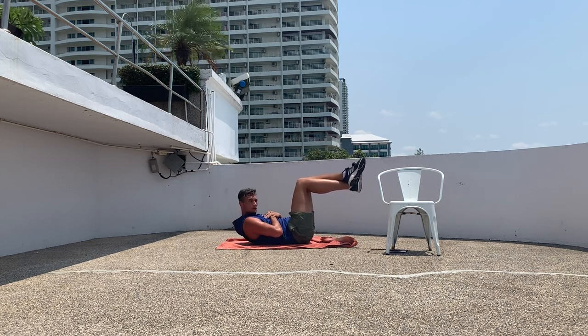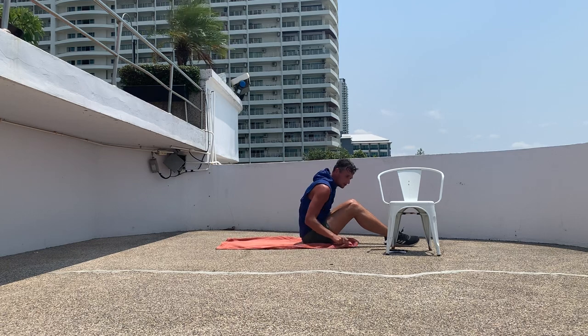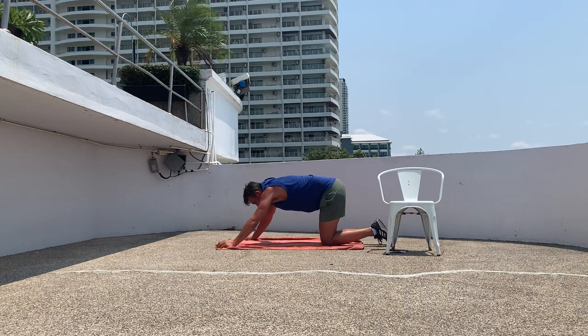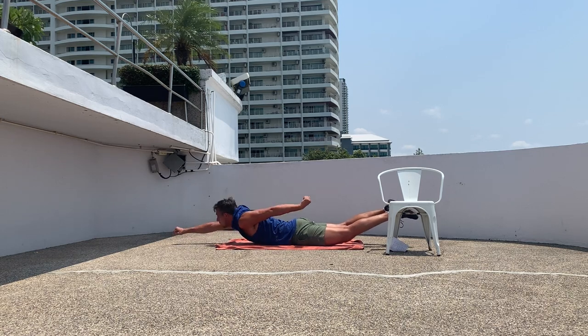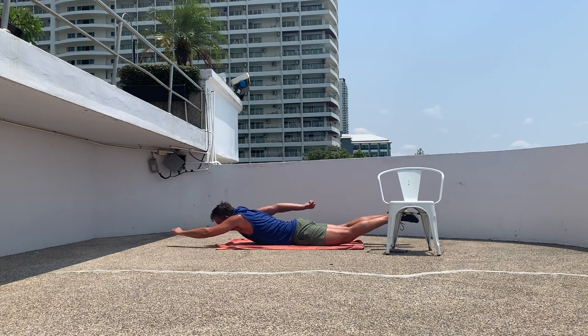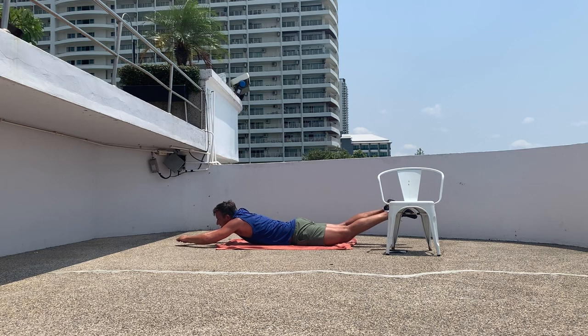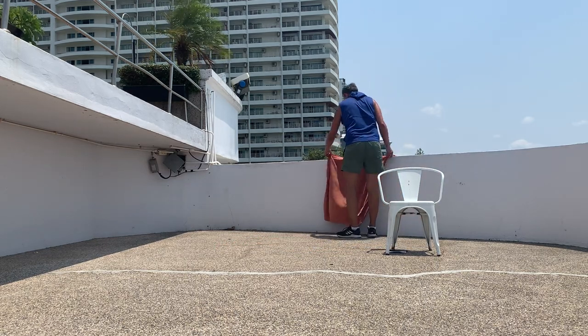Keep going, we're almost there. Awesome job! All right, turn around — Superman hold. We've done this one before. On your tummy, bring your legs, your chest, and your arms off the ground. Squeeze your butts, engage those muscles in your core and in your back. There we go, fly away — the Superman! Keep breathing, get that oxygen to your muscles. We're almost there, 10 seconds. Well done, awesome job!